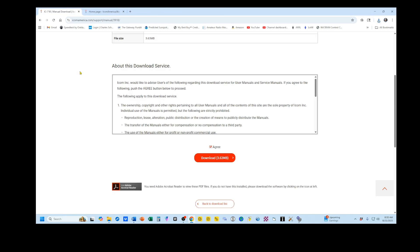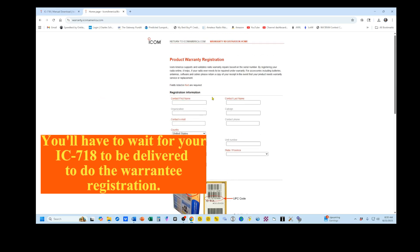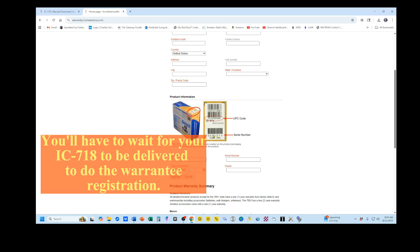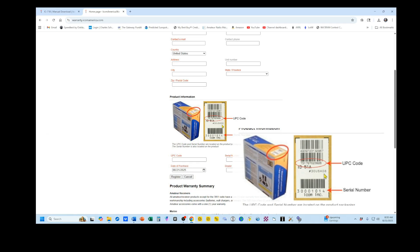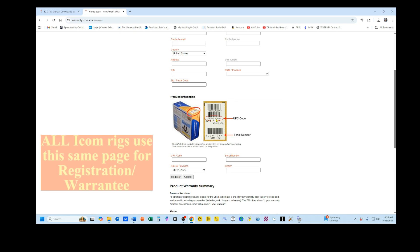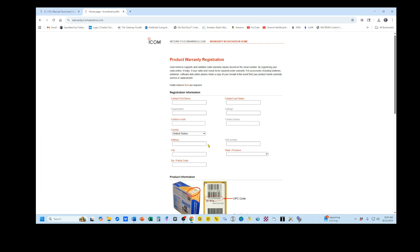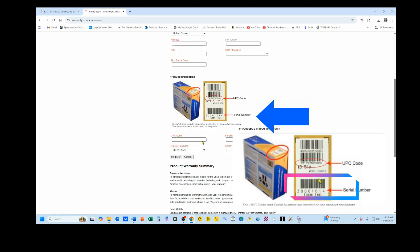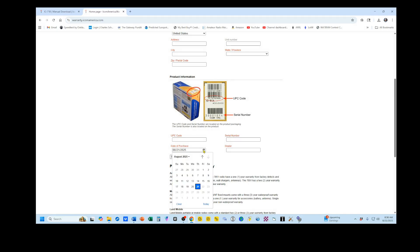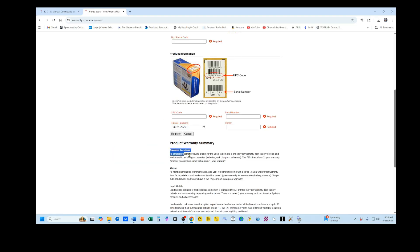The next thing we're going to do is go to our warranty page, which is right here. I'll put this link in the video description. To get the information you need, on the package that your rig came in you'll find a tag that looks very much like this — this one happens to be for the ID-51A — but it gives you the two bits of information you're going to need. You want to put your first name, last name, a contact email, pick your country, and put your street address, city, state, and zip. Scroll down here — you get the UPC code and your serial number. You can enter the date you purchased it and the dealership. Once you get this whole thing filled out, you click on Register, and you can read right here what the warranty covers.